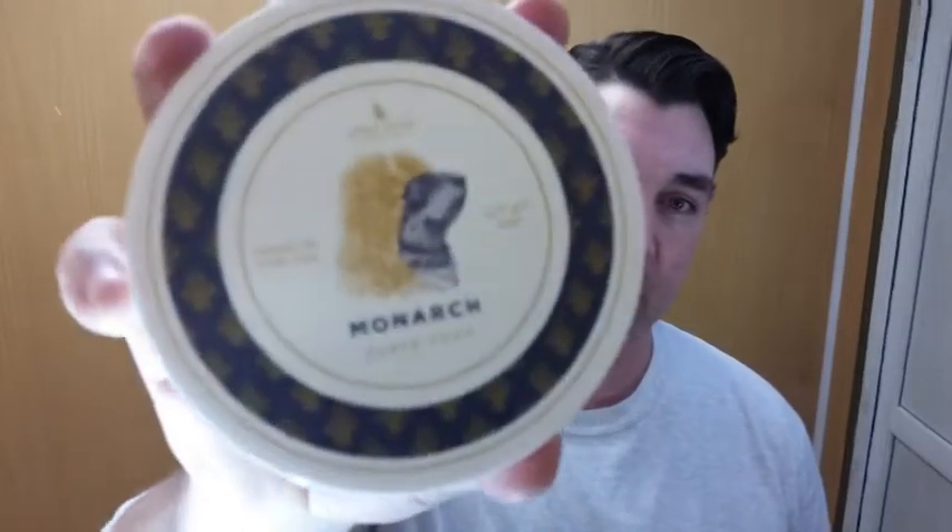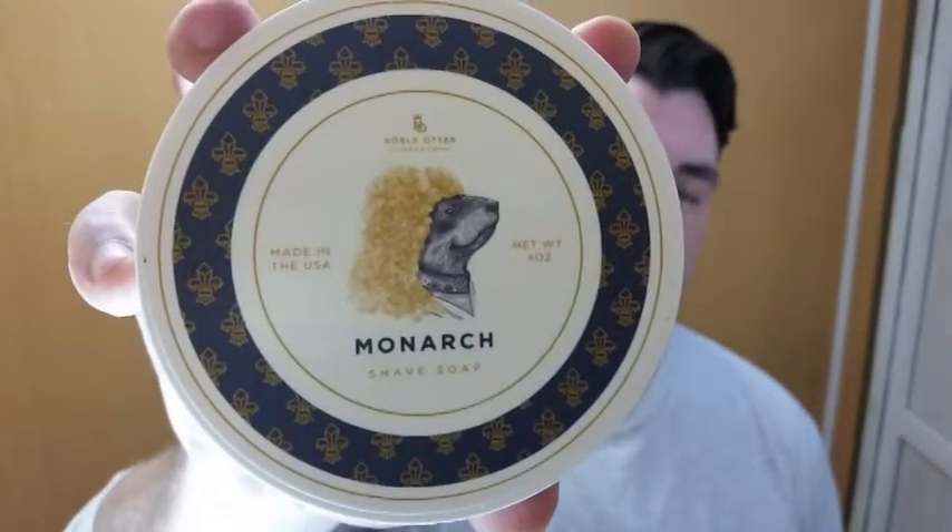How are we doing everybody? Welcome back to Dagwood Z's Tonsilorium. I'm Dagwood Z with The Shaving Cadre, and today we're going to be doing a shave with a new soap to me — Noble Otter Monarch.